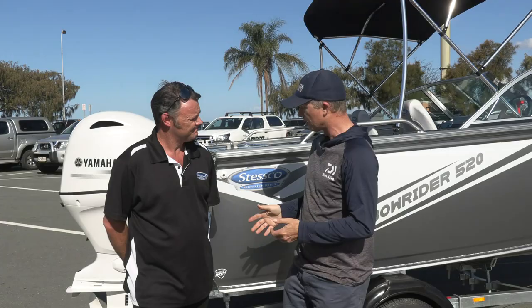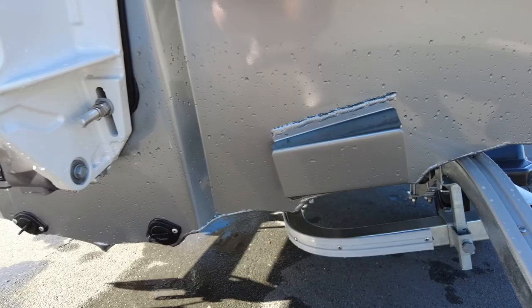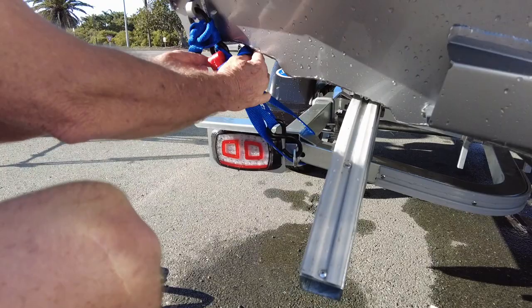Let's move back to the hull — tell us some of the features of this hull, like why would I buy a Stesco hull over any other aluminium hull? So Stesco is a soft ride hull — more ribs, more bracing than most of the competitors. Variable dead rise hull with reverse chines, so quicker out of the water, less horsepower required, less fuel to burn throughout the day, and a softer, smoother, drier ride.